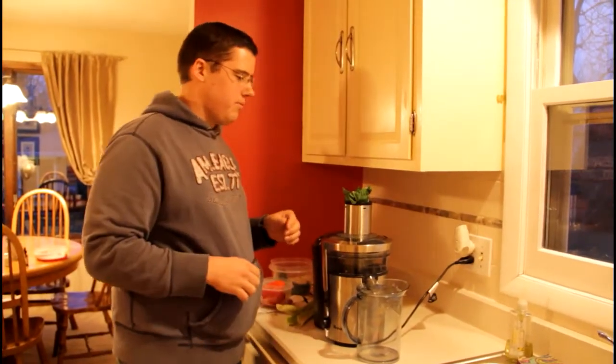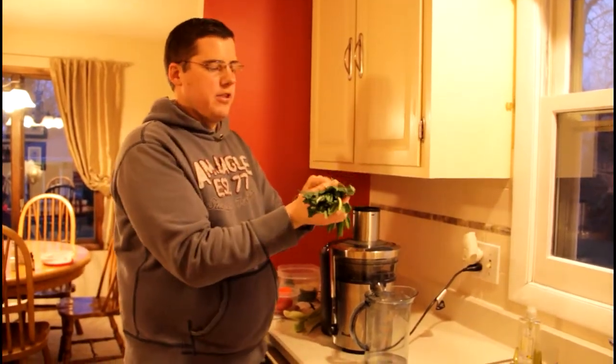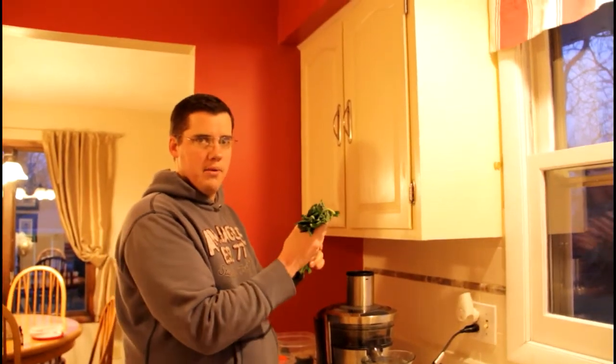Usually you want to wrap the kale if they're big leaves so they can kind of go in a circle into the feed tube. I've actually already broken them in half, so this way you don't need to wrap them.